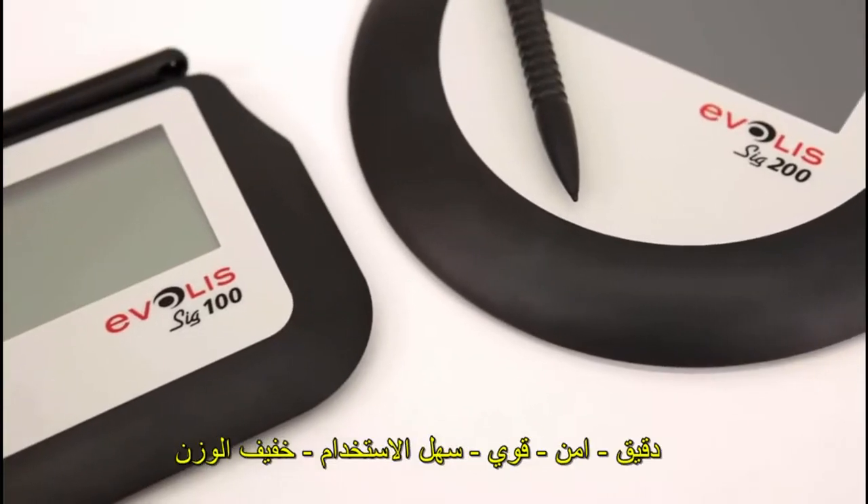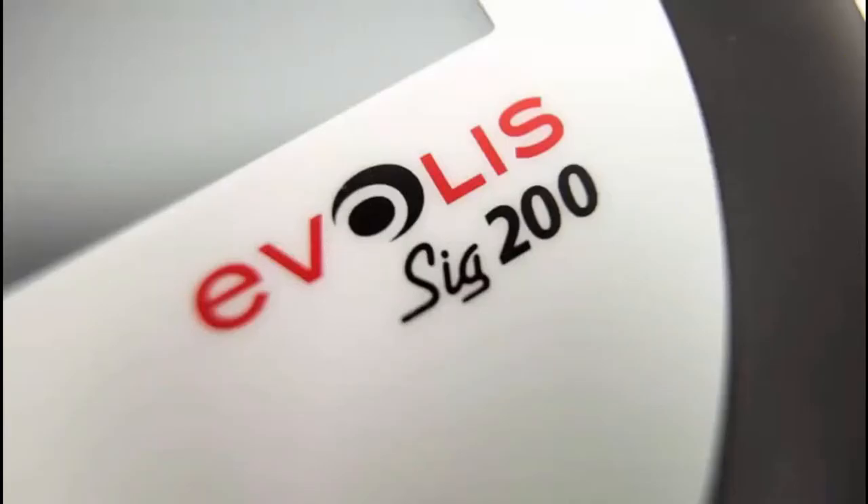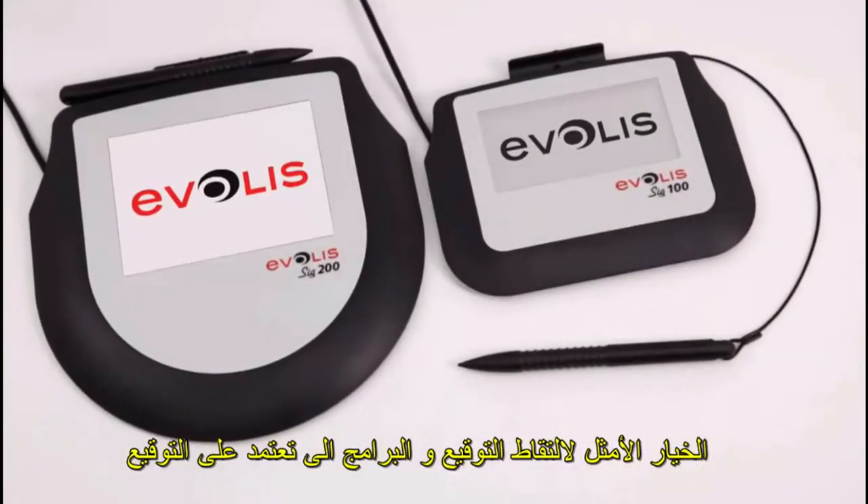Accurate, secure, robust, easy to use and to integrate — the Everless SIG100 and SIG200 are the perfect choice for signature capture and e-signature applications.